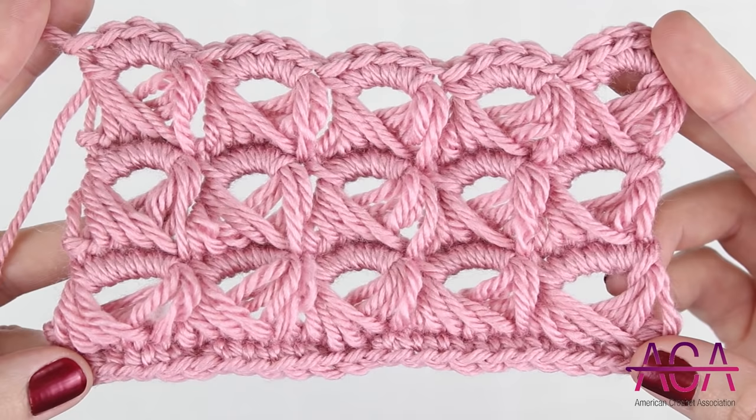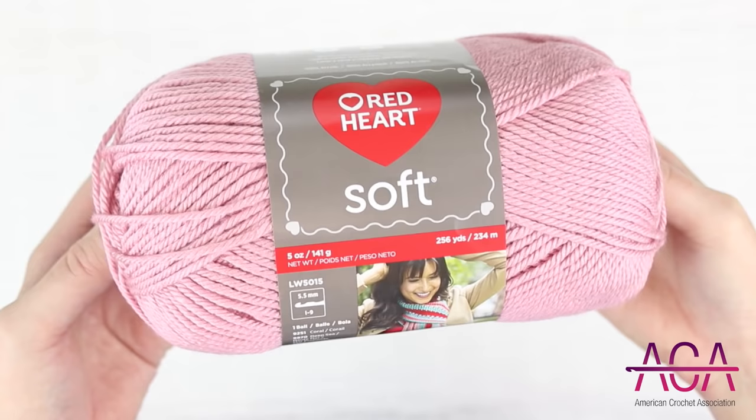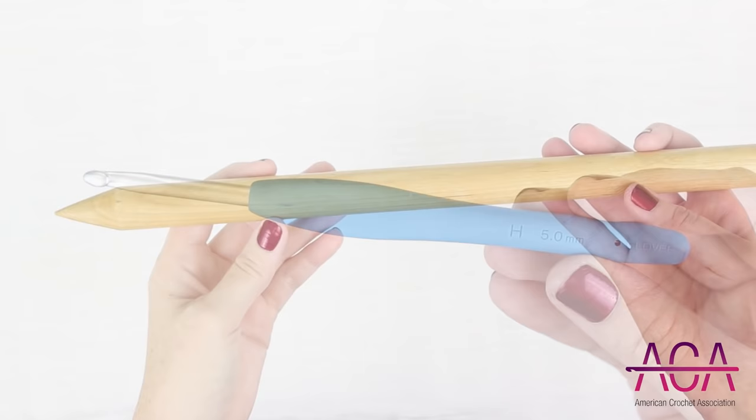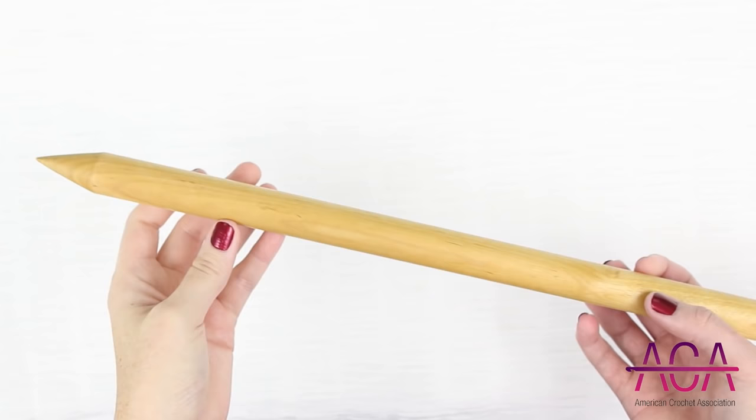Hi, I'm Julie from the American Crochet Association. In this video I'm going to show you how to crochet broomstick lace. For this tutorial I'll be using Red Heart Soft in the color Rose Blush. I'll also be using my Clover Amore hook in a size H, 5 millimeter. To make broomstick lace you also need a knitting needle. The one that I'm using is 25 millimeters.